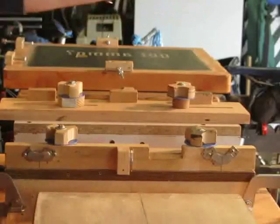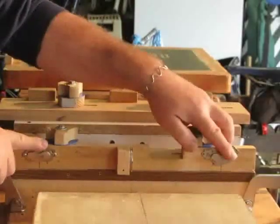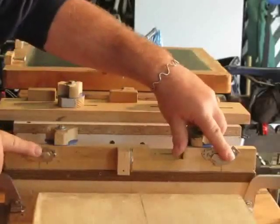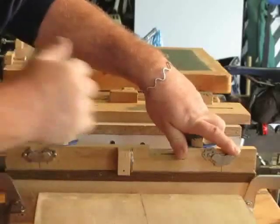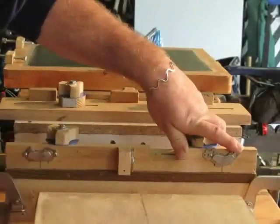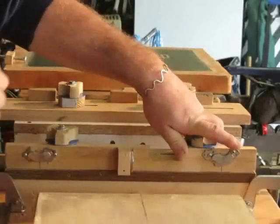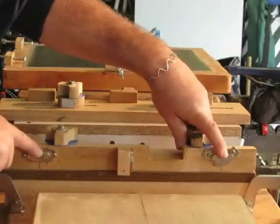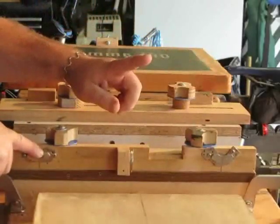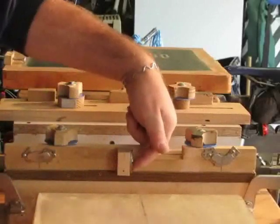And then the final method, for doing multi-color prints, I went to the classic three-point registration system. The three-point registration system consists of two points for the Y-axis adjustments. The adjusters are mounted on the back of the screen and don't interfere with the bottom or the top — just on the back of the frame. So we have two points of registration for those, and then the third point is for X-axis adjustments — a single point in the middle.